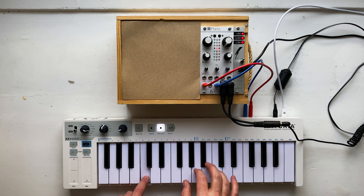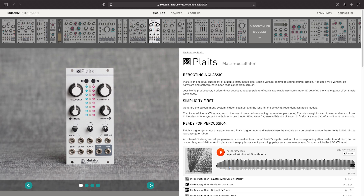Hi, I'm Dave Hilowitz. This video is about modular synths. In my last video, I covered how to set up a Eurorack case, and I even kind of played a little bit with my first module purchase, which is, of course, Mutable Instruments Plaits.